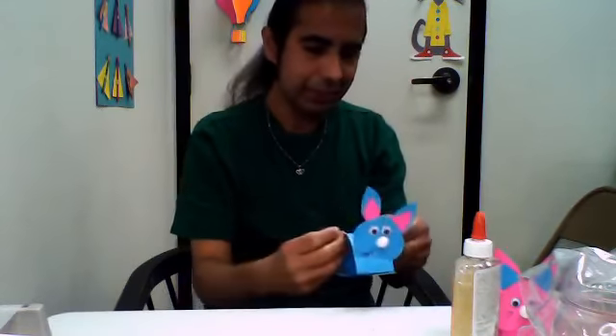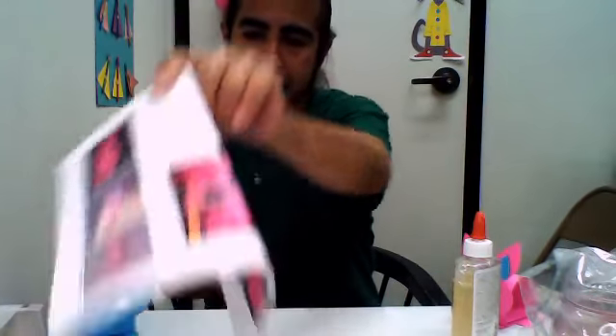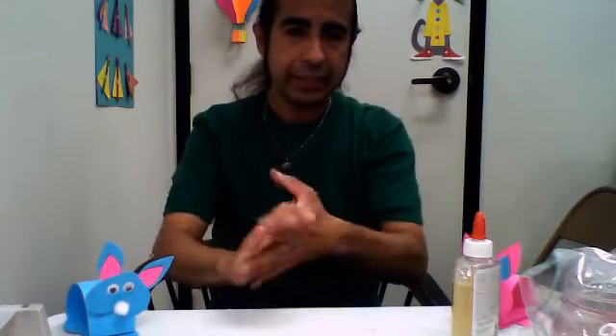I'm going to put this aside. I'm going to watch my second STEM one — get my instructions down and get my hands nice and clean. Who is ready to do a STEAM project? All right.